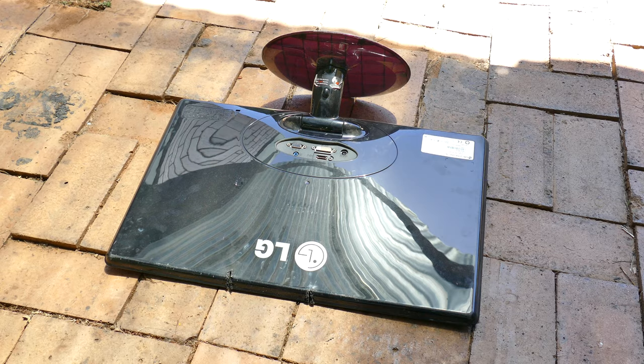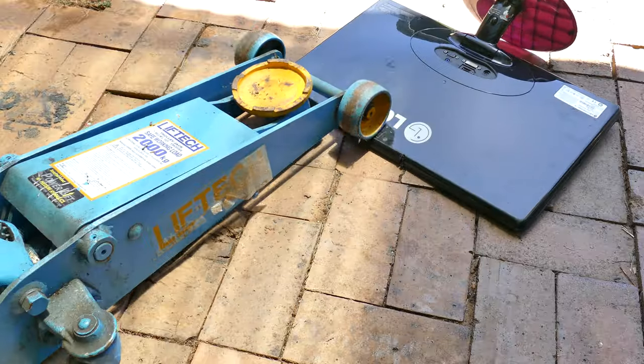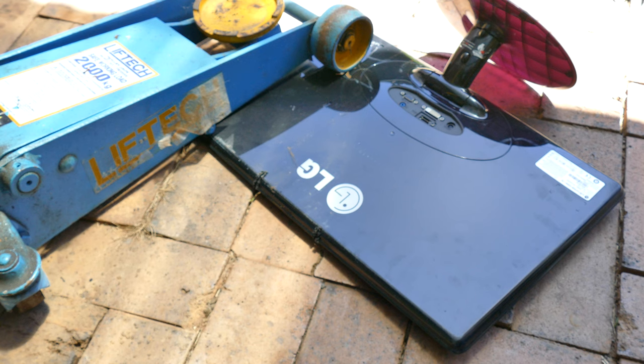Then just gently lay it on the back to continue the operation. Again, place a weight on the back for security. Being as accurate as you can, try and follow the lines you'd already scribed.